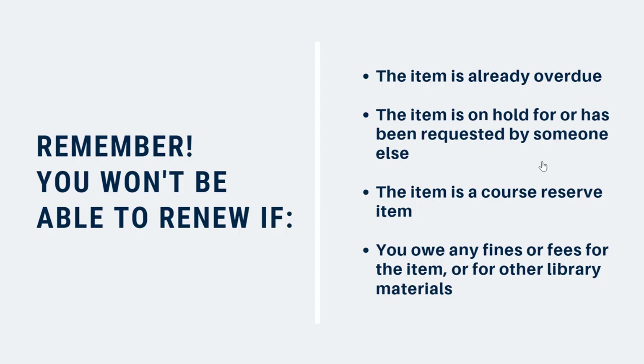You also won't be able to renew an item if it's on hold or has been requested by another patron. Unfortunately, course reserve materials can't be renewed. And finally, renewals will not be available if you have any outstanding fines, fees, or other overdue library materials.